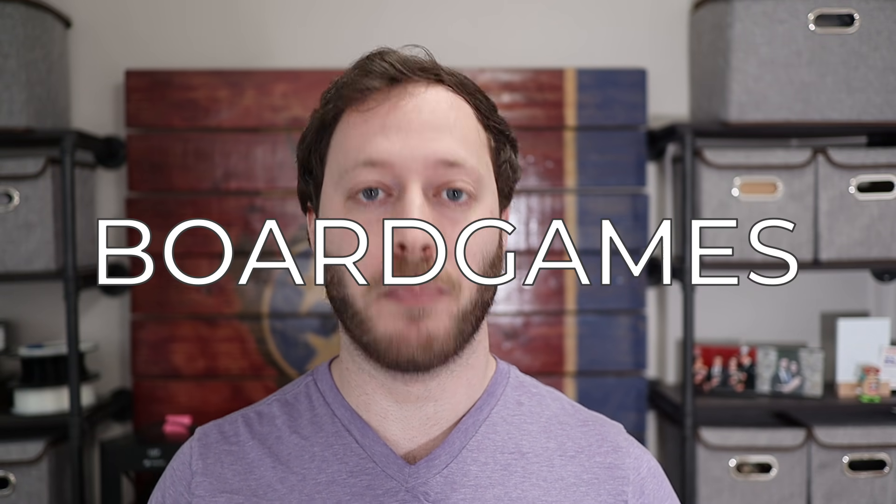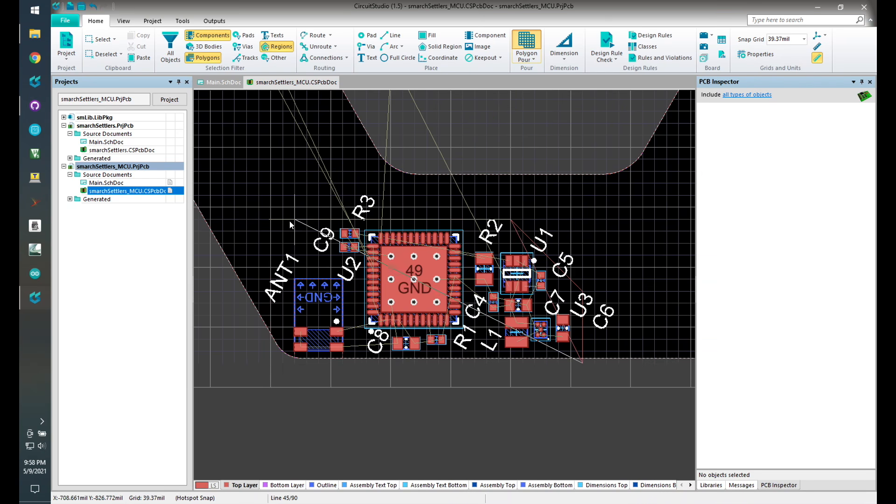Hi everybody, welcome to the channel. My name is Sam. I freaking love board games. In this video, we're going to build the electronic Settlers of Catan board that I designed in my last video. If you didn't see the last video, that's okay — this one will be totally self-contained. But if you want to watch how I designed the whole thing, I'll leave a link in the description below.